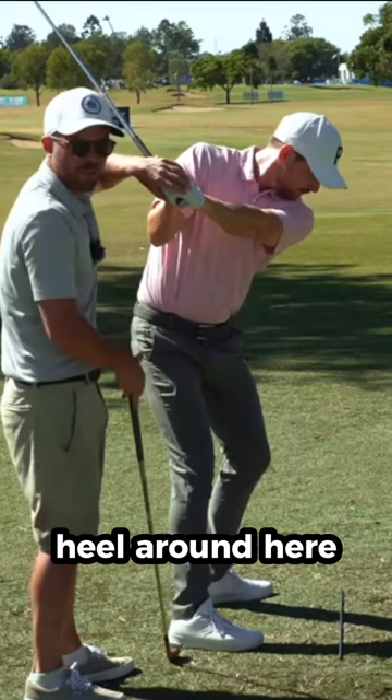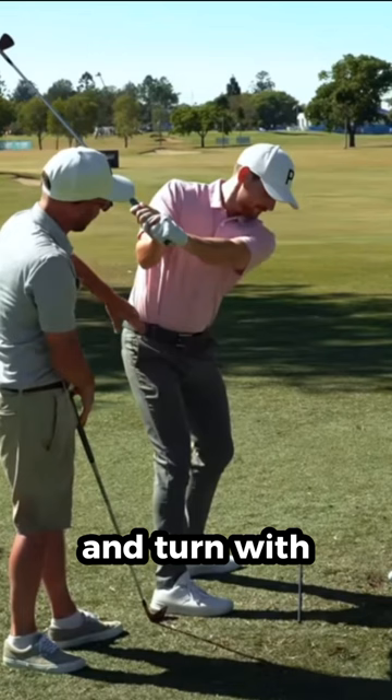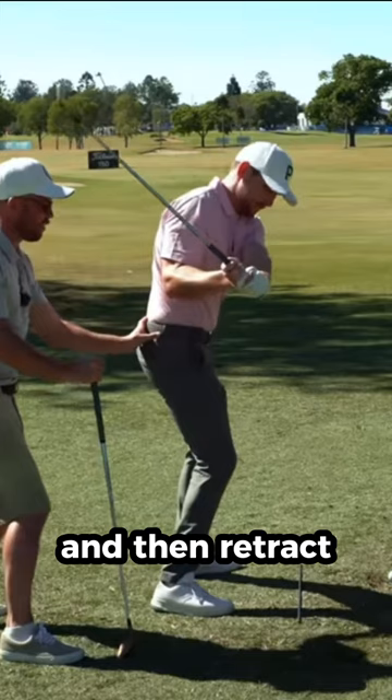This is a really good checkpoint, and there are outliers out there, trust me — but this is a great checkpoint. Carrad can only get here with good arm structure and turn, with a lot of good rotation. He can't get there if I put him back and then retract the arms. It's challenging to actually get that depth on the way back.